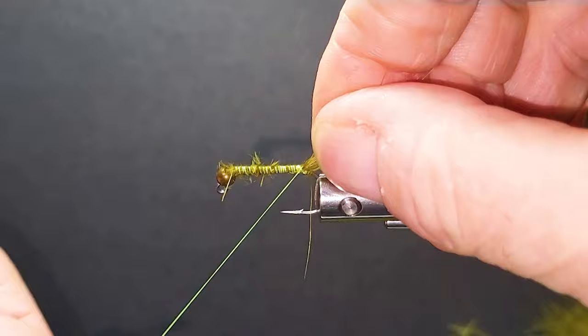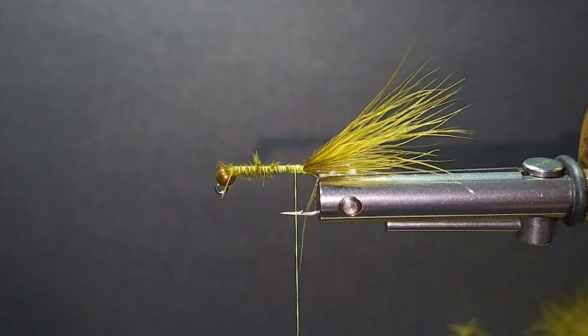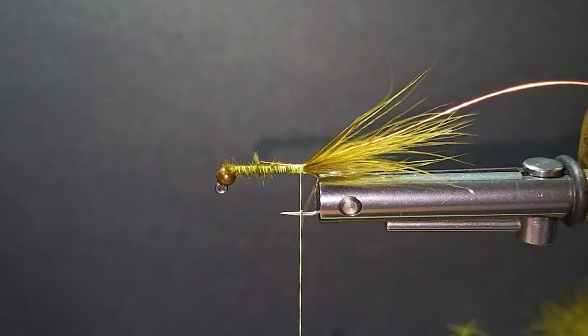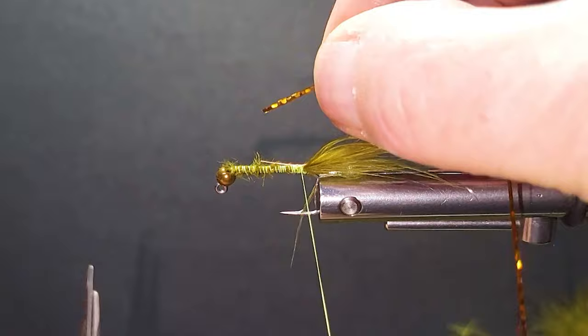Tie on the back — always take a little turn in behind here, that just locks everything in nice and tight. Come in with some small copper wire and catch that in, getting any stragglers out of the way. Take the butts over the entire shank — that just keeps everything nice and level.